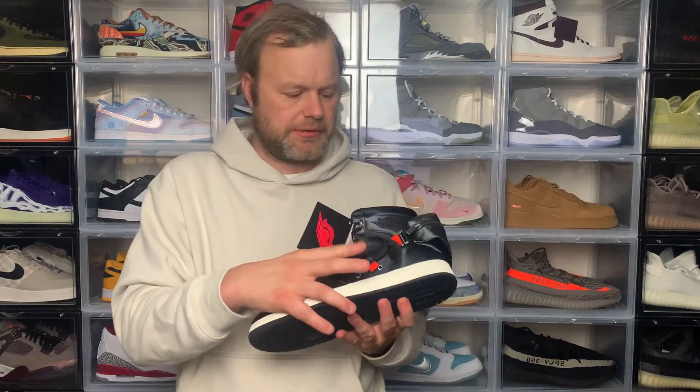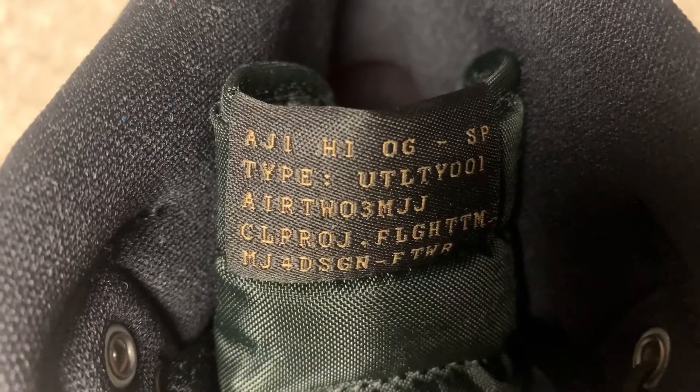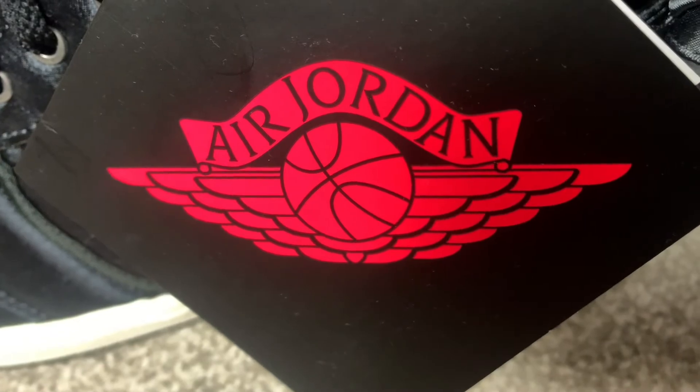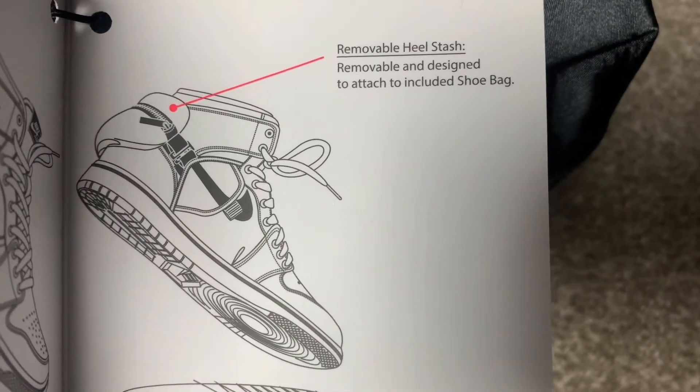The left sneaker is pretty much exactly the same in terms of stash pockets — one on the side, the main fanny pack at the back, and one on the medial side. One difference is on the tongue, which has the same code-style details seen on the tissue paper — code names relating to Jordan Brand to reinforce that military style. On the side there's also a card with the Jordan Wings logo that explains the different elements: stash pockets and removable heel stash.